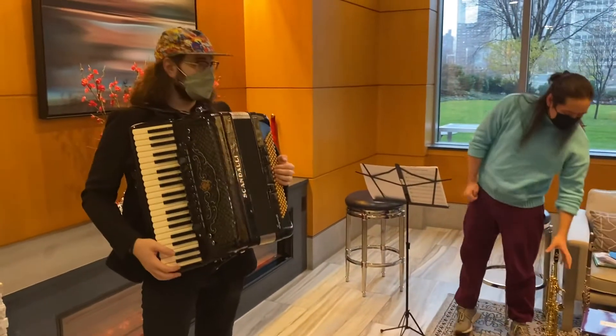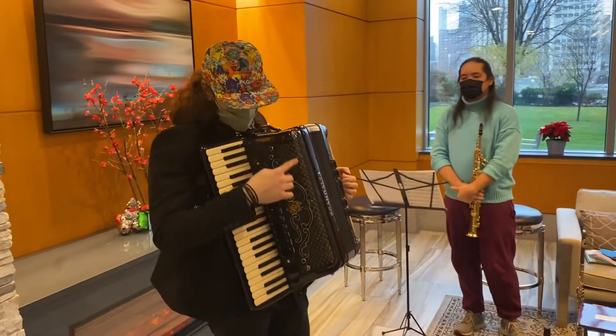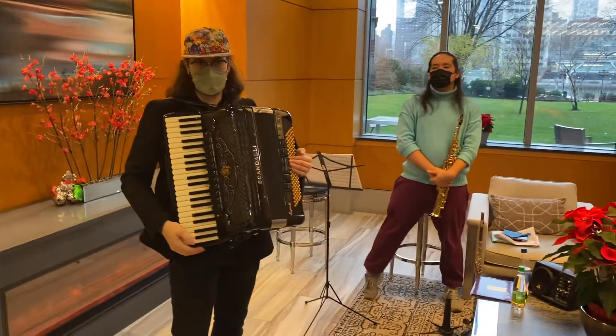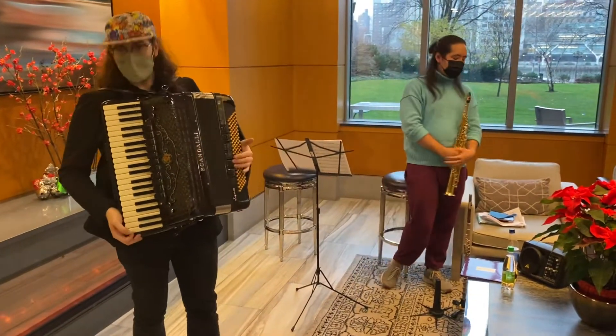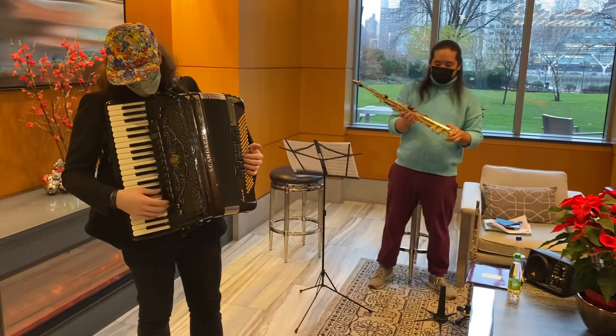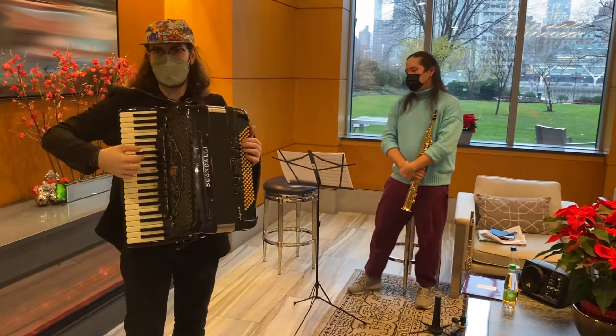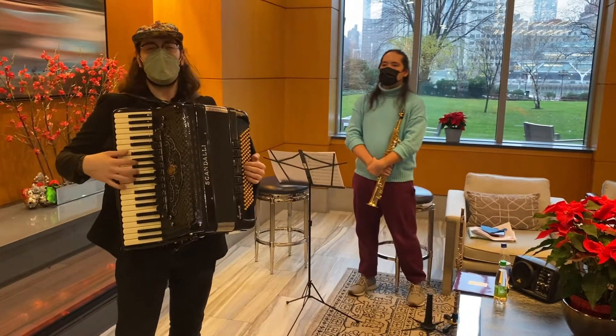Maybe you can tell us something about the instruments. This accordion is made in Italy, probably in the 1960s. It's a brand called Scandali. The accordion is a common instrument in Europe and South America and many places, but less common in America, so a lot of people ask me how it works.